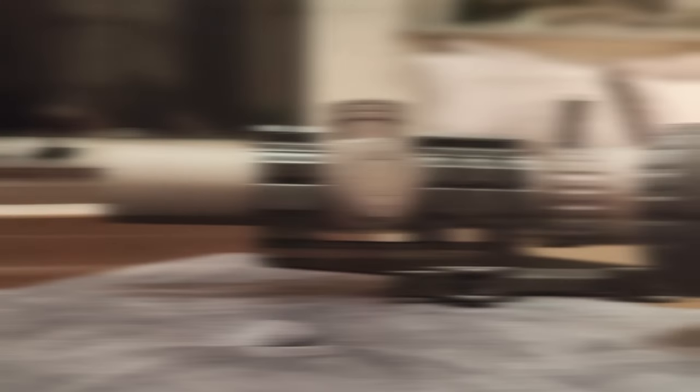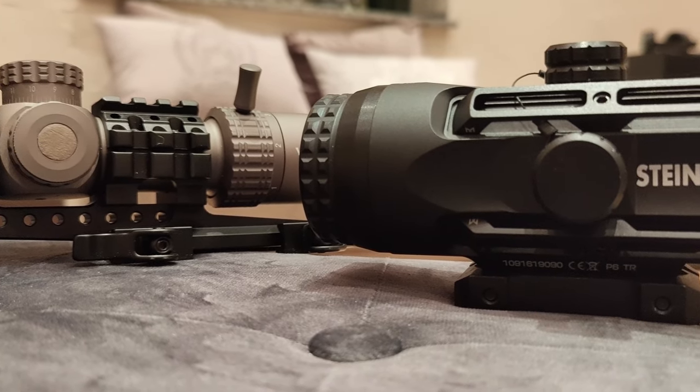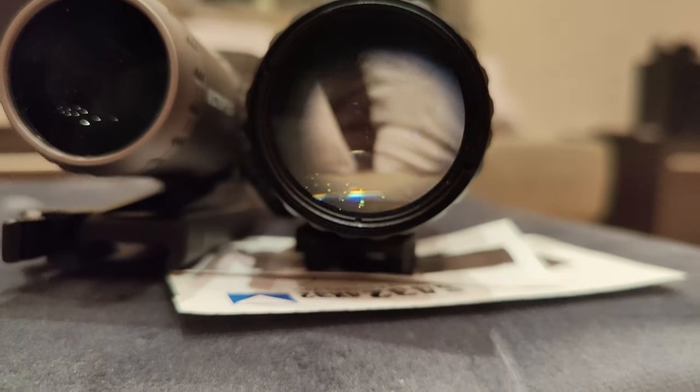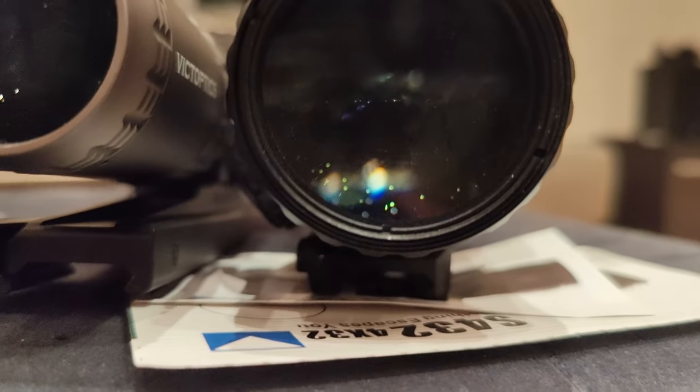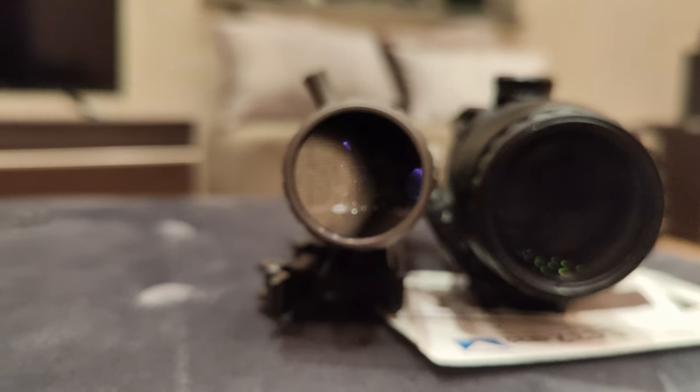To give you an idea of the size of this scope, I placed my VIGT Optics S6 LPVO next to the Steiner replica. You can see it just gives you a way larger image than the LPVO does, while both eye relief and eye box are similar on both optics from my point of view.